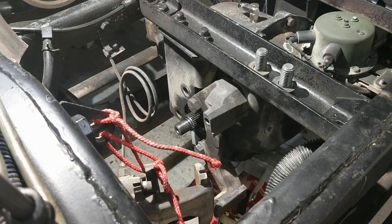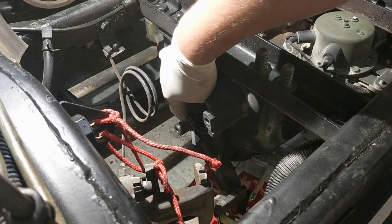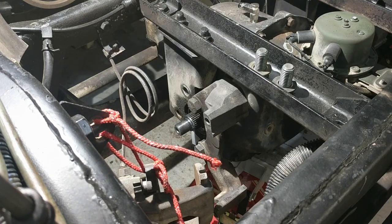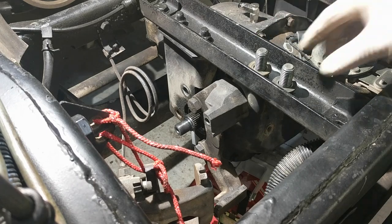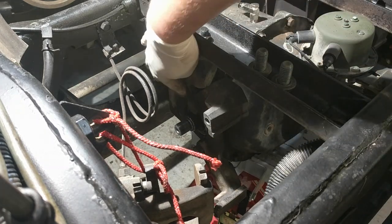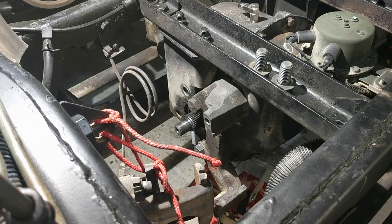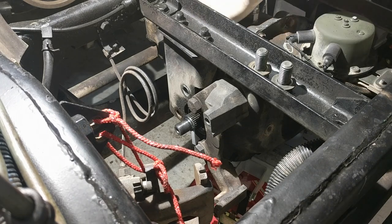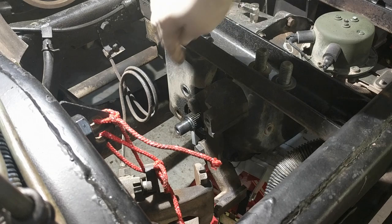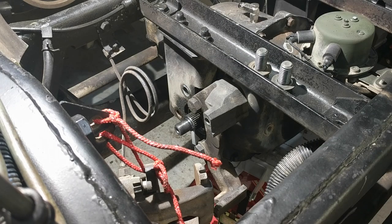Not so bad. That Harbor Freight transmission jack — I think it's a hundred bucks — I couldn't do it without it. The differential is lined up somewhat on both sides and pushed into the bracket. Now all I need to do is take the bolts, put some Loctite on them, fish them through, and get it somewhat tight. I still have to put the bracket on the front, so I need to be able to move it just a little bit. We're going to start with the top two because they're the most lined up and go from there.